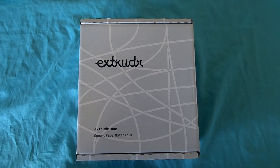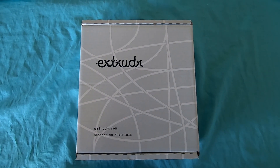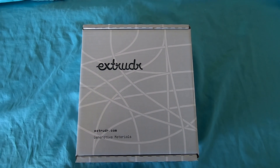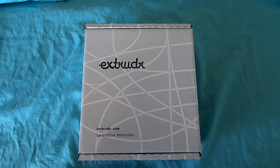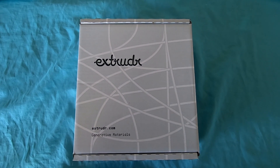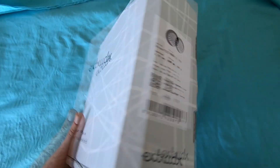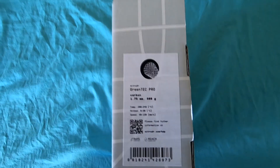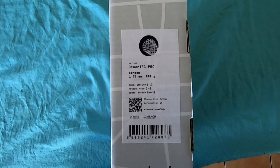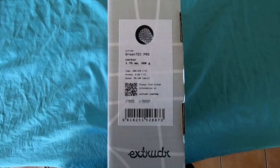Nick here from Rubex S Customs. Today we're having a look at two products. The first is a carbon fiber filament from Extrudr, an Austrian company we reached out to on Instagram to review their product because it looked like it'd be perfect for some of our needs. Recommended print temps are 200 to 240 degrees, bed temp of 90.